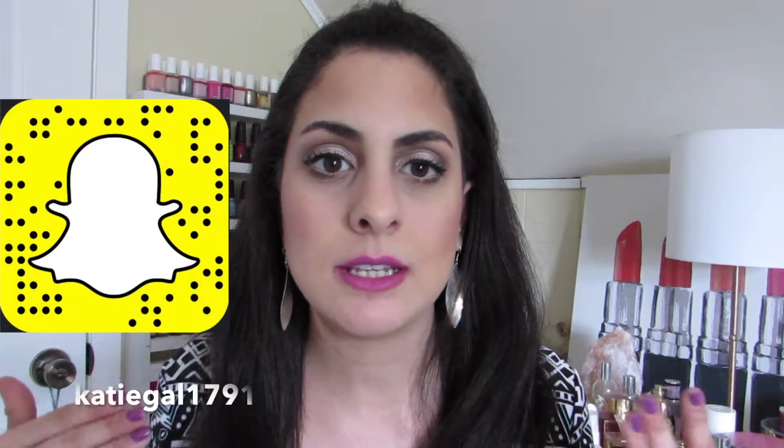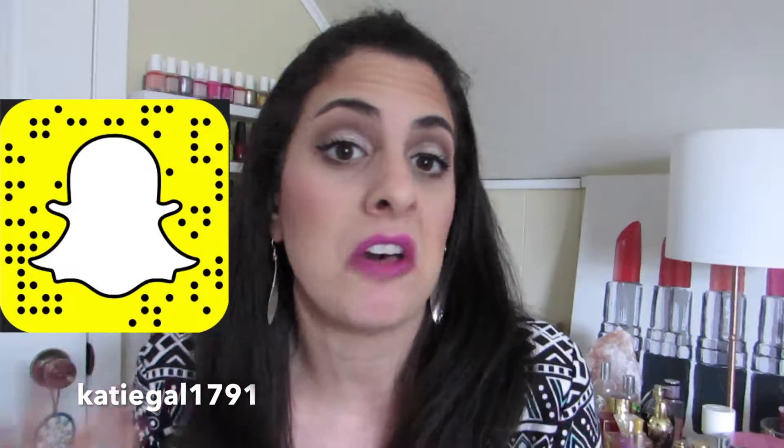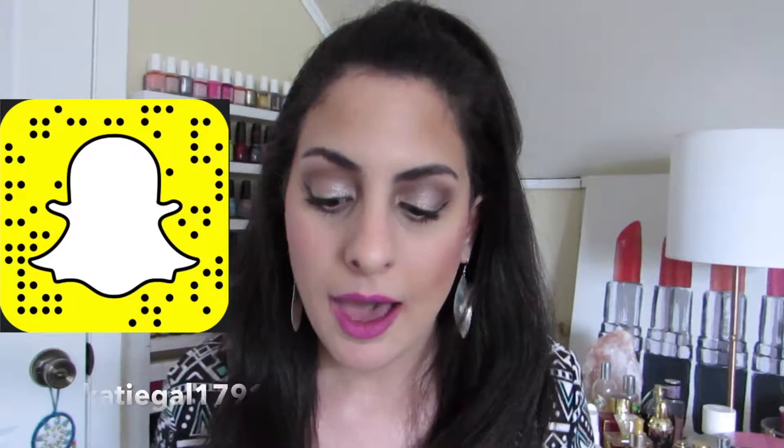Stay tuned toward the end of the video because I do go over some different lip colors from a couple of different brands. I definitely feel this type of eye is very easy to pair with any type of lip color, no matter where you're going or what you're doing. So let's put our makeup on.